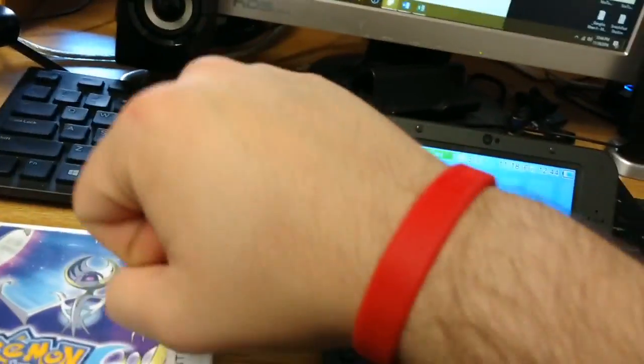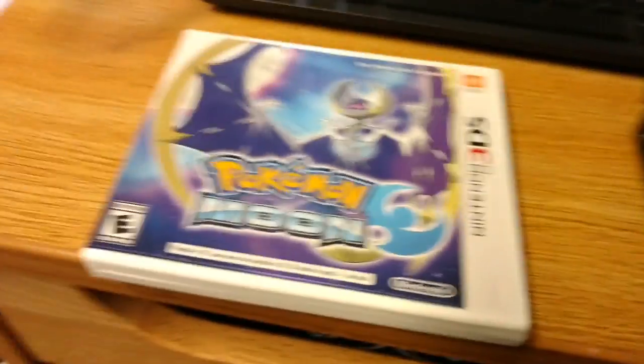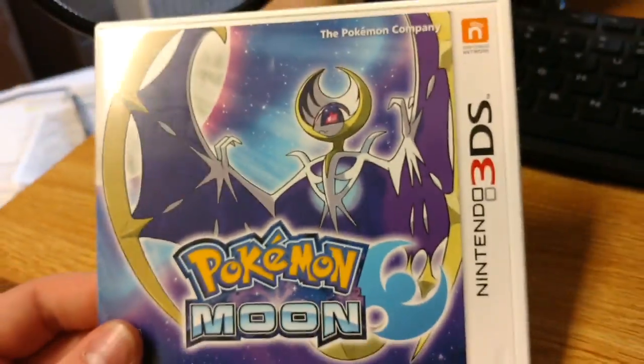I also forgot to mention — I pre-ordered this at GameStop. And my local GameStop has given away free little wristbands for Pokemon Go. You can see Team Valor in conjunction with this. And they were free, so it's like, why not get one? They also have free lanyards, but I don't use those.